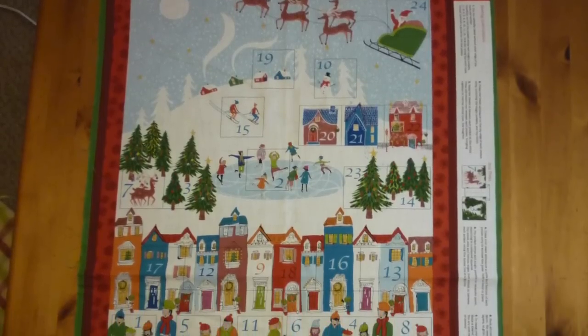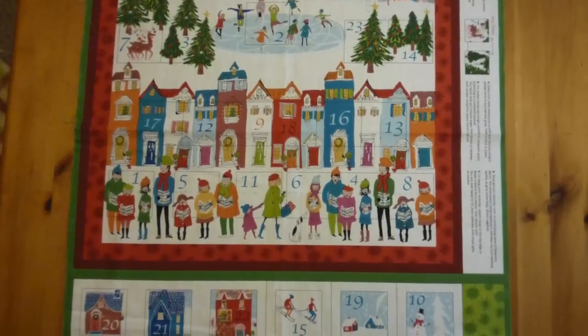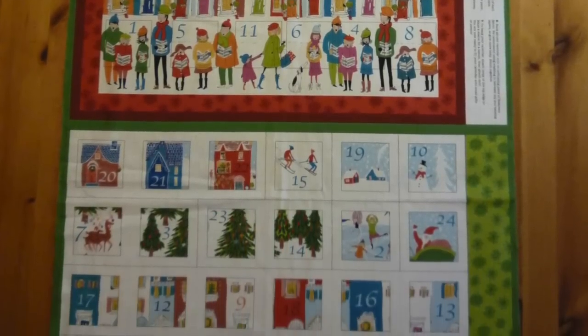The fabric has the printed panel with the pocket placement marked and the individual numbered pockets too. Some of these pockets you cut out individually, others are cut out in groups.